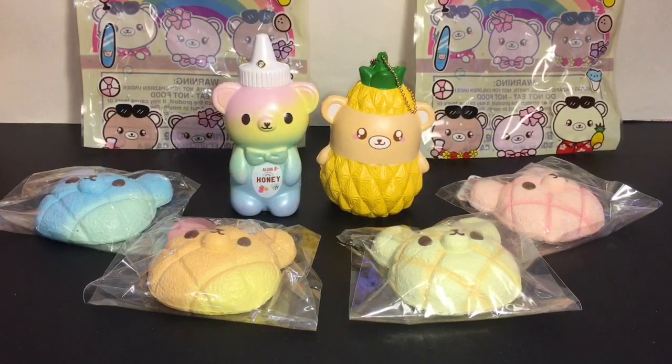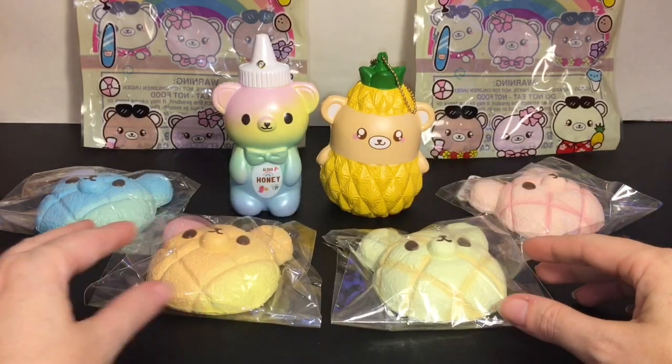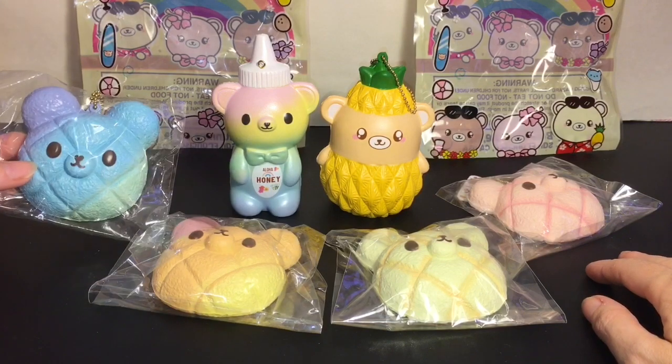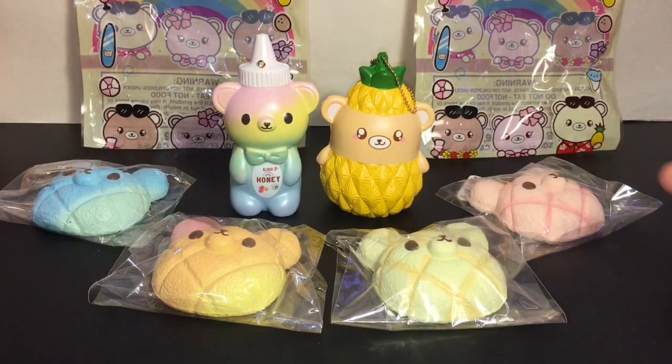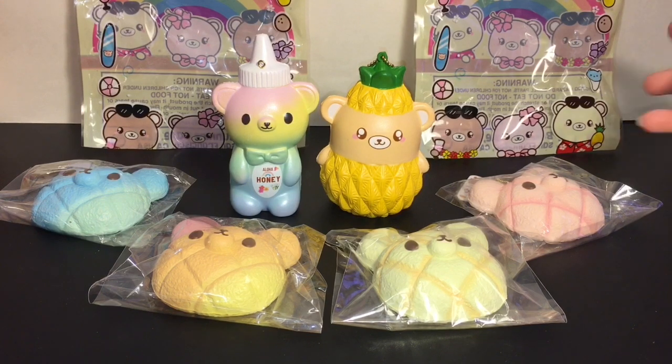Here's another look at all my Kumatan squishies from Bunnies Cafe! You guys will have to let me know which is your favorite — leave me a comment down below. As for me, I absolutely love them all. I love that bear, I love the design. I would probably buy any color honey bottle, and I hope there's more in the Hawaiian series. I think the little cutie with the pineapple is adorable — it could make the surfboard, a coconut, a snow cone, maybe those mascot figures that are on the bag. I'm excited to see what other Kumatan series Bunnies Cafe comes out with.